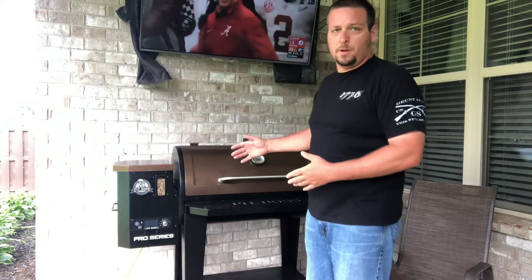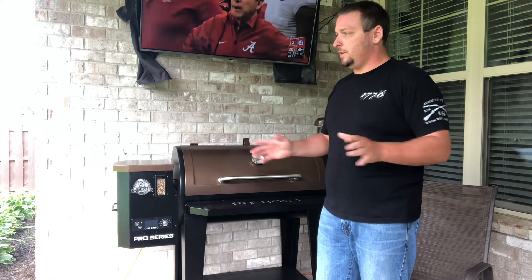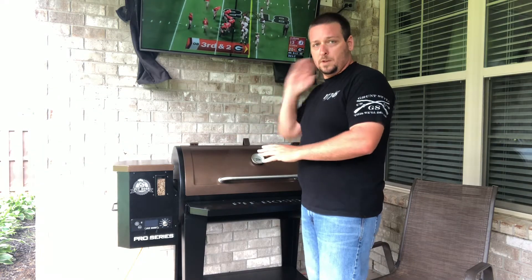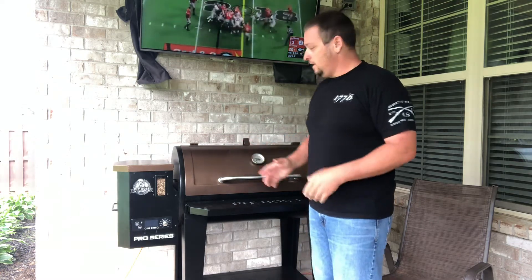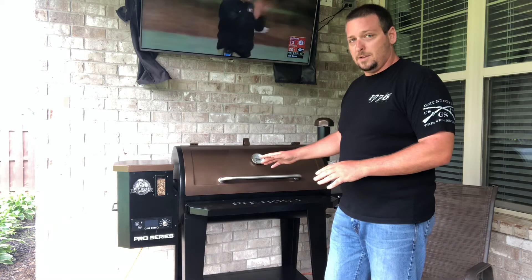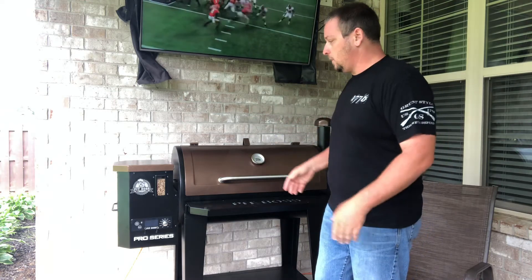What's going on guys, David again back with the Pit Boss Grill. I want to talk about my first experience and initial response to buying and using this grill. Disclaimer: I am not a smoker, I'm not good at cooking. I'm one of those few dads that does man stuff but hasn't figured out how to grill anything worth anything. I thought heat was my problem - just keeping good heat and paying attention to it.